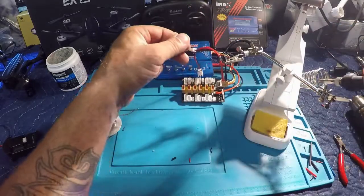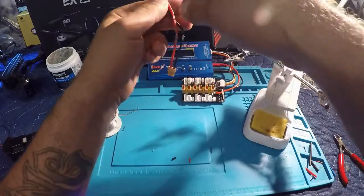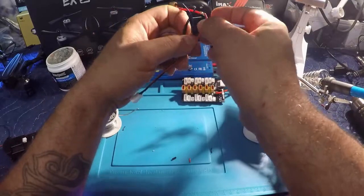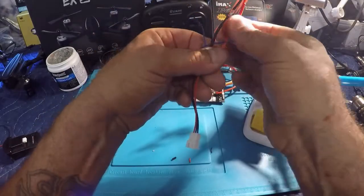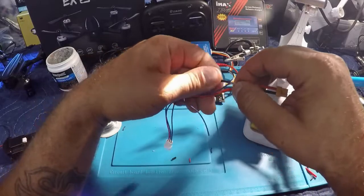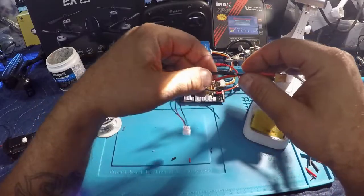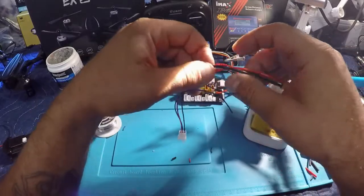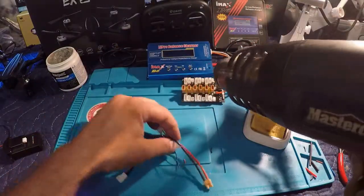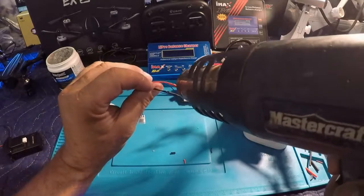A little solder on the iron — that positive is hooked up now. I want to slide the shrink tube over top of the connection. Then I take my heat gun and we're just going to finish those off.